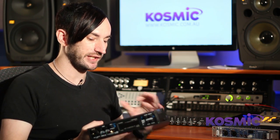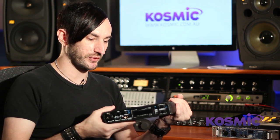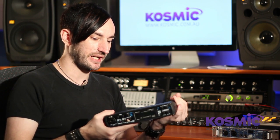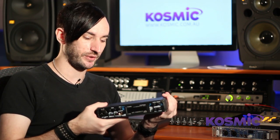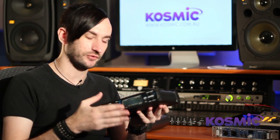Motu also has a lot of other products getting towards the higher end of the professional range. They make some really nice preamp models as well, and a pretty large range of 19-inch rack-size units including the 828, the 896, and the Traveler, which is a really nice one as well. Definitely check out Motu if you're looking for something a little bit higher priced and more professional.